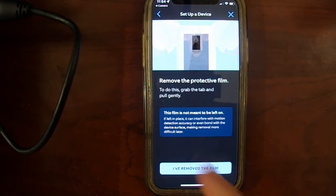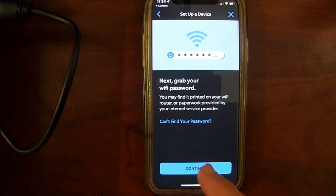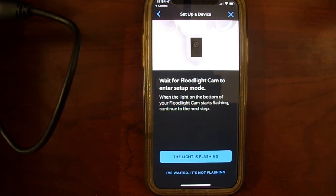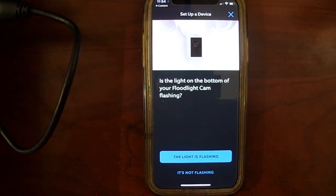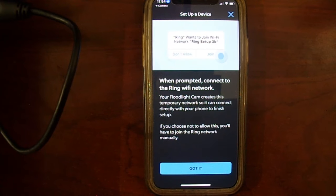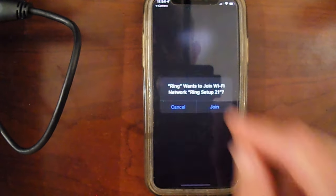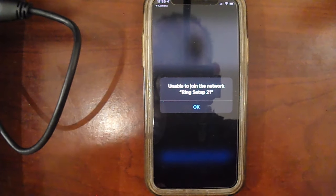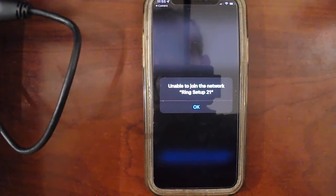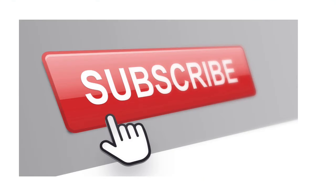Remove the protective film — I've removed it. Press that button. Has your floodlight cam been installed? It's been installed. Next, grab your WiFi password — I've got that ready. Wait for the floodlight cam to enter setup mode, meaning the light is flashing as I showed you earlier. It's connecting to your floodlight cam — good news. Is the light on the bottom of the floodlight cam flashing? It is flashing. When prompted, connect to the Ring WiFi network. Ring wants to connect — 'Ring Setup 21' — join. It's connecting. So at this point it would say it's all good, and it'll have you enter your WiFi password and you'd be up and running. If you found this video helpful, please press the subscribe and like button — thank you.